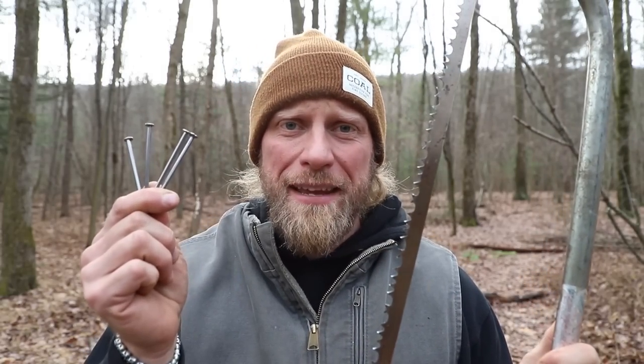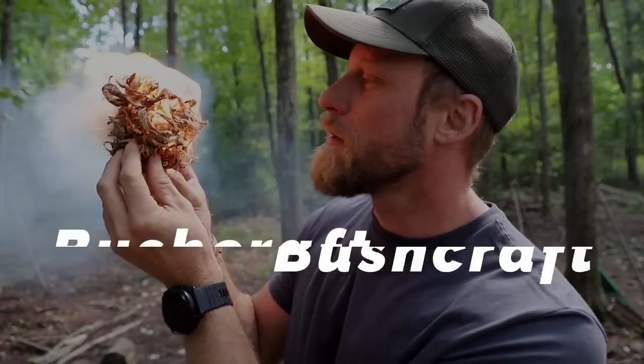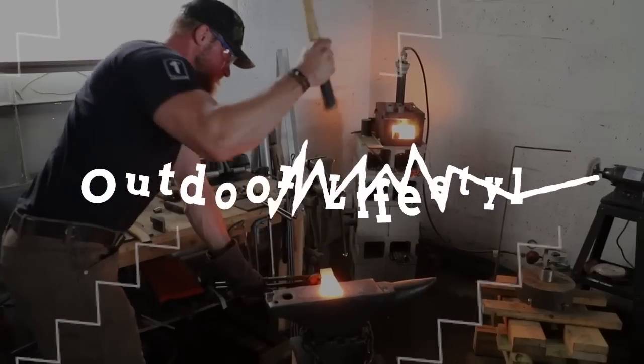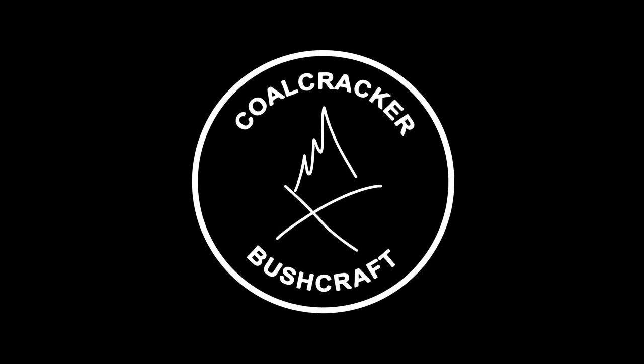Grab your bow saw folks, grab some nails and you are going to be loving life! What's up guys, Dan here, Coalcracker Bushcraft.